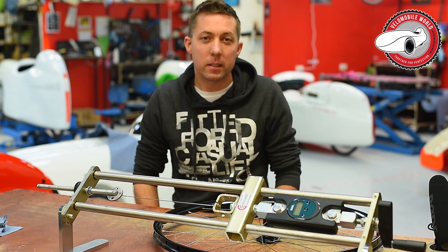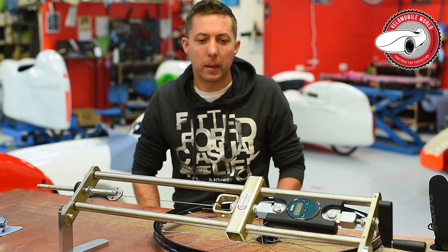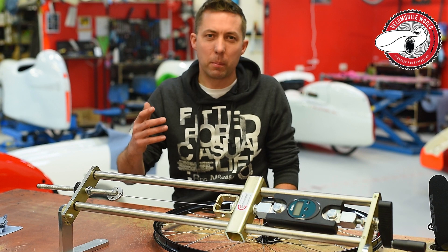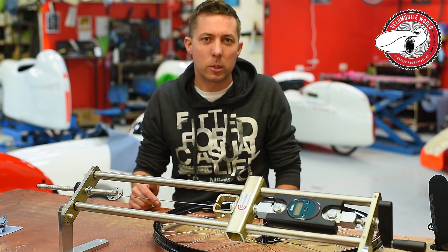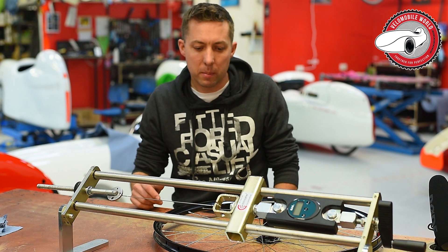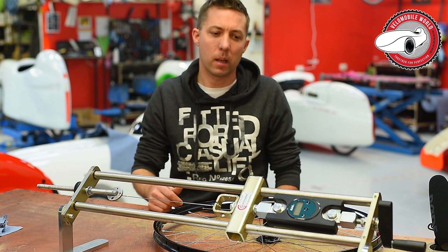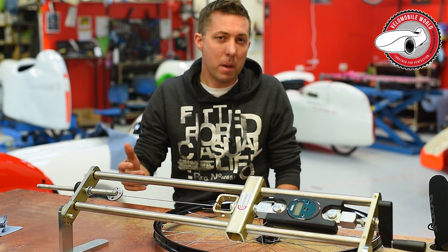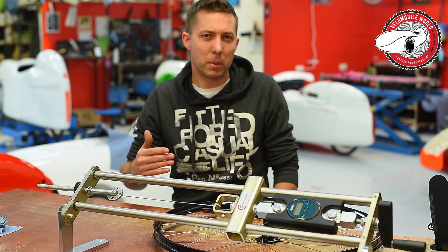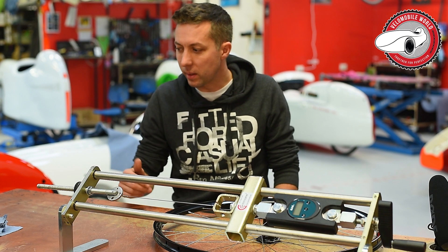It's Friday morning and I want to thank Sven Nicole very much for helping us become much more professional. There were some complaints in the German Willemobile Forum about spoke tensions — that they're not equal and not sufficient. I responded asking what 'enough' means and how it should be measured, and Sven Nicole got back to us.